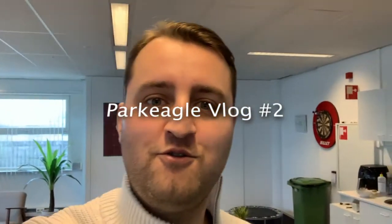Welcome ladies and gentlemen to a new Park Eagle vlog. This is the second episode in a series that we're going to do every week. I'm currently at the Park Eagle office, which most of you haven't seen yet. It's a nice contrast over here — a very old clock — and there's Natalie in the back.